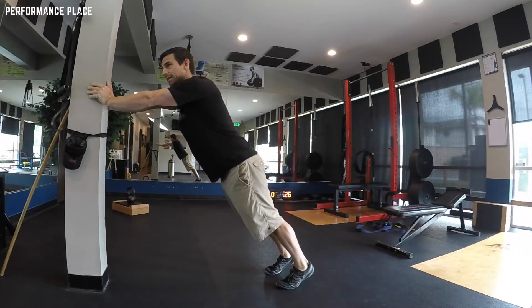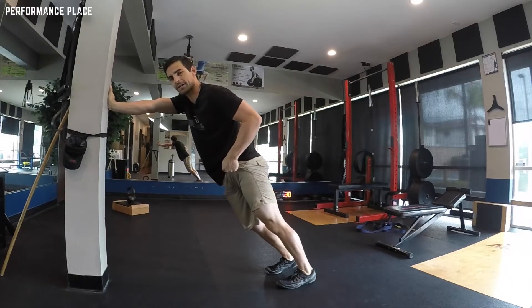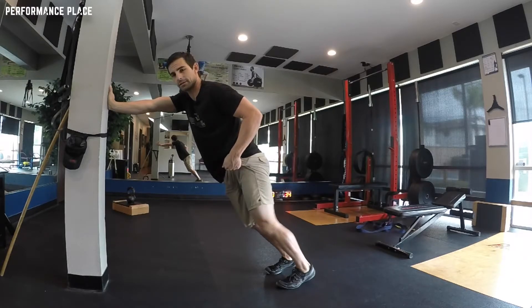We actually find people with some knee conditions actually like to drop and extend the knee. They say their knee hurts, and we say, well, let's lighten that up a little bit. How does that feel? That feels better. Good.